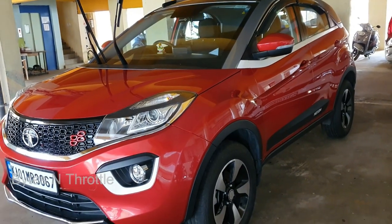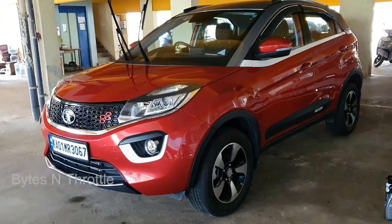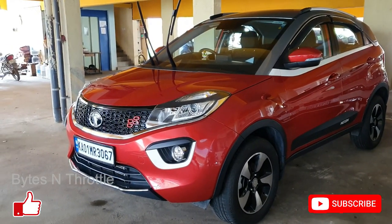Here is the final result of my car and I am very much satisfied. That's the end of this video — if you liked it, give me a thumbs up and see you soon.